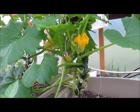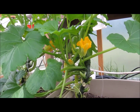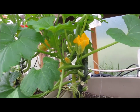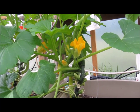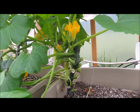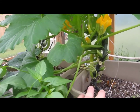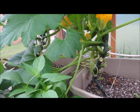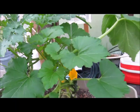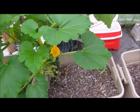Even though pests aren't such a big deal in the greenhouse, the problem with squash leaves in here is obviously they take up a lot of space. So what I'm doing is basically attempting to see if I can get good production out of squash in a smaller footprint. One half of an 18-gallon tote is what I'm using for each one of these, and if it works I'll add another plant on the other side.